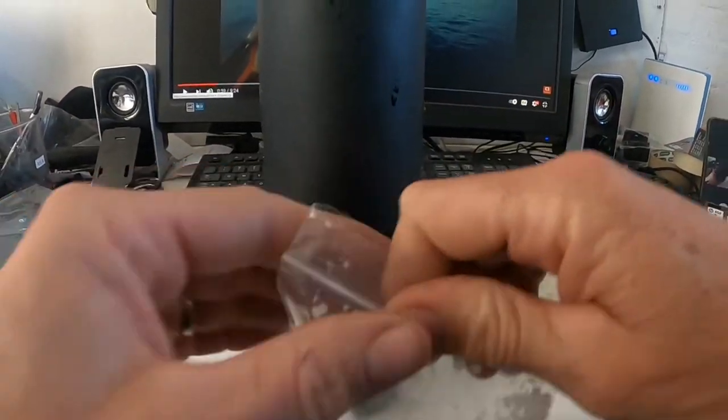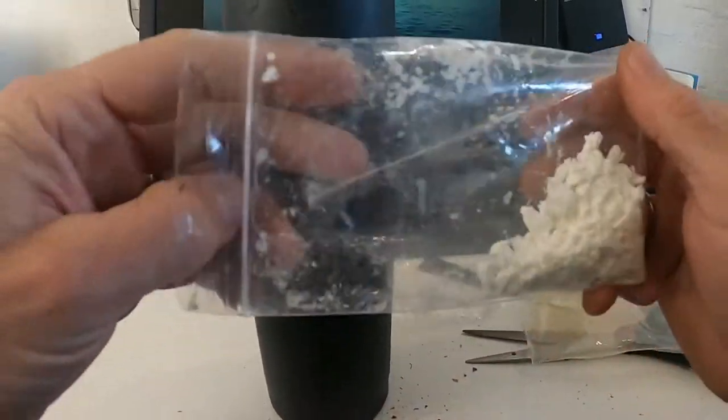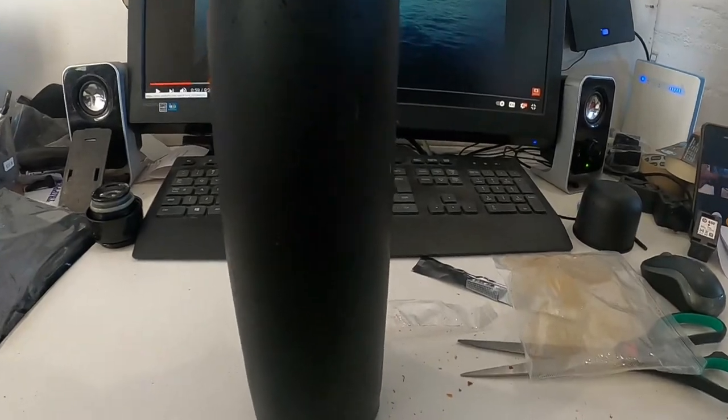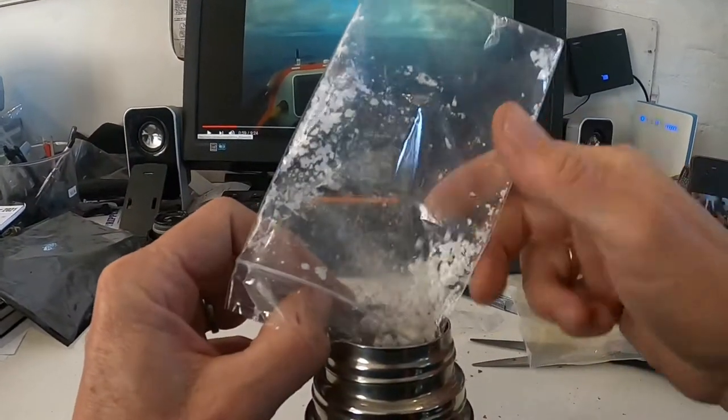I'm going to pop in this powdered oil. I actually have never done this before. In you go.